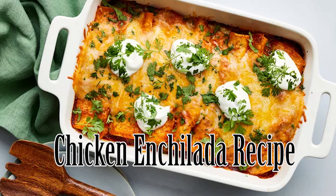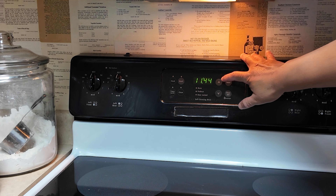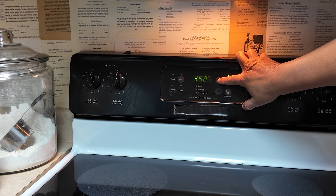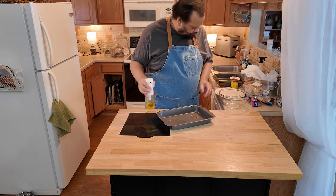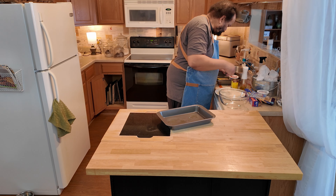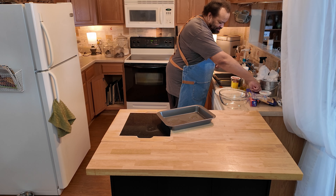The recipes are linked down below in the description. I will go through quickly and explain with a voiceover how I made them, and they were actually really good. Let's start off with the chicken enchilada recipe. This was really easy to make. You just set your oven at 350 degrees, then you start making it. Follow this recipe completely, except for one thing.